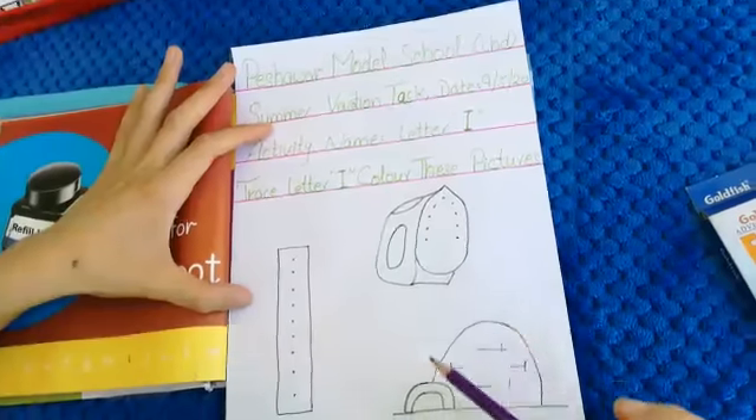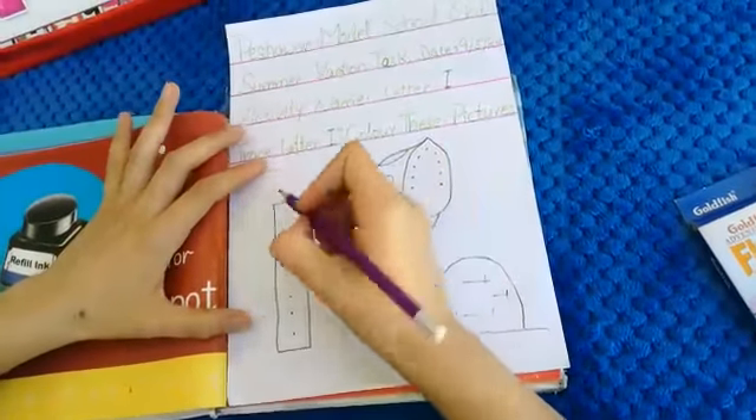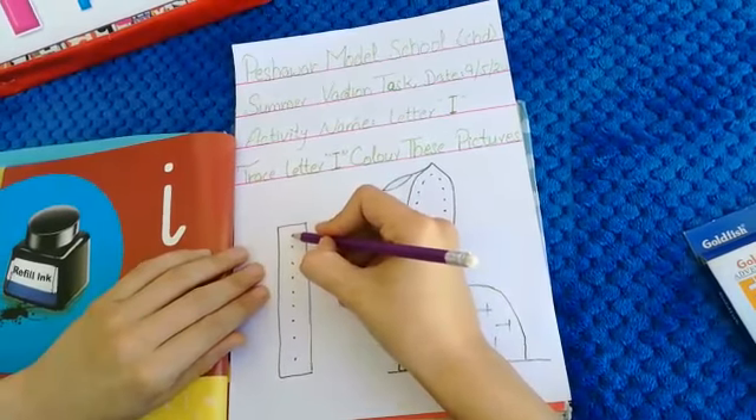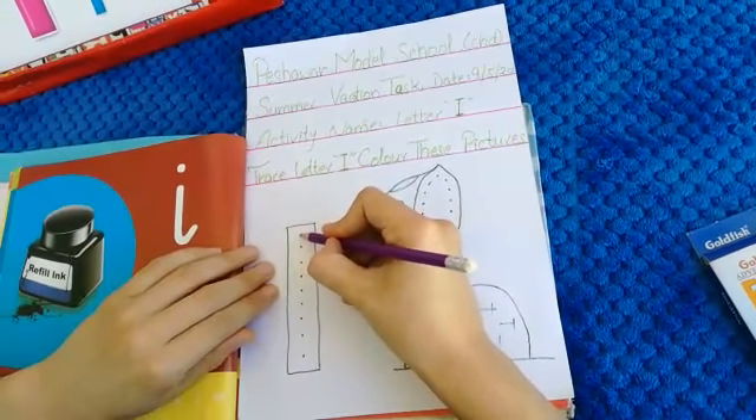Let's start. This is our letter I. We will trace letter I through these dots. Start from here.